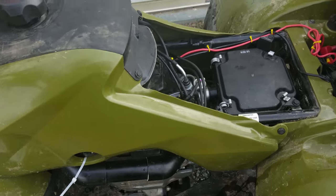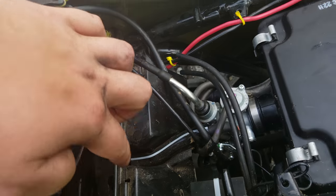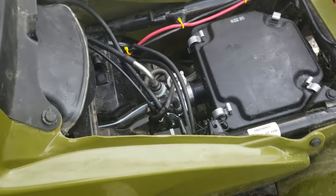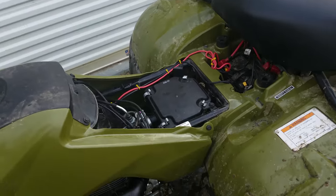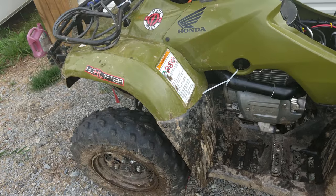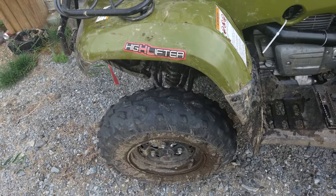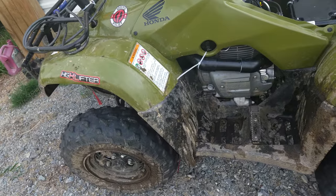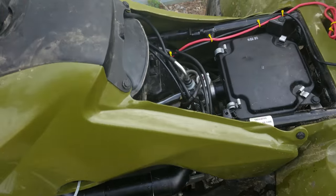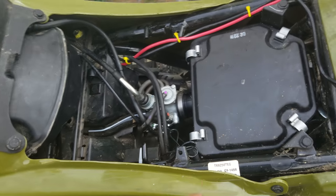The stock 2016 Honda Recon snorkel comes up right in here and sits right in there. That means you can only go about this deep, which isn't very far. I do have this quad lifted with a one and a half inch High Lifter lift kit and some generic eBay three inch wheel spacers. The stock intake comes up here and goes right down there as you can see.